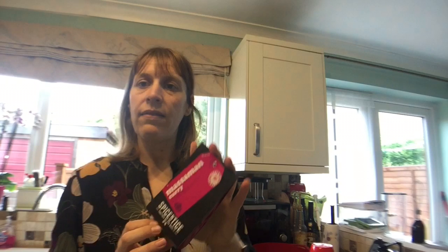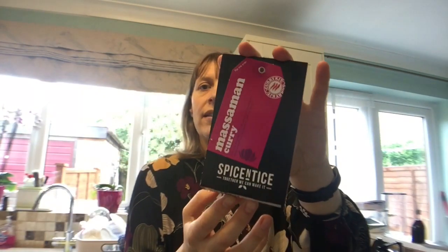Hi and welcome back to my channel and welcome to my Vlogtober vlogs. I'm not quite sure what day this will go up as I'm recording it in advance, but today I'm going to do a recipe — a Spice Entice Massaman curry.